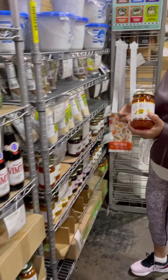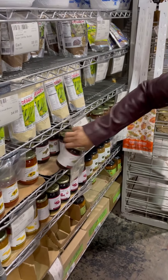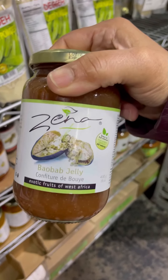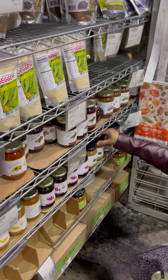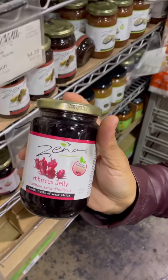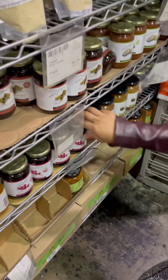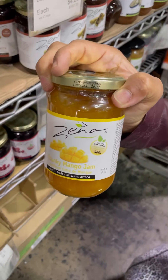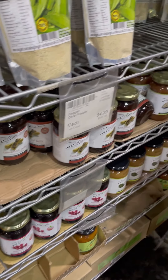Moving along, we have some gems here — papaya jam, tamarind jelly, and this interesting one is baboya, which is actually a soursop jam. More sour flavors here, and look — hibiscus jelly, though this is really sorrel from the islands. That's the sorrel jam. And we have chunky mango jam — mango is in season right now, so we could do a lovely video with that.